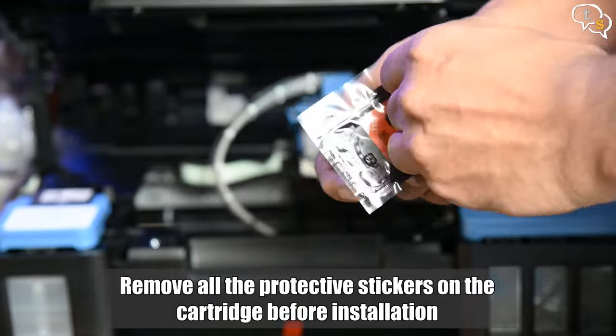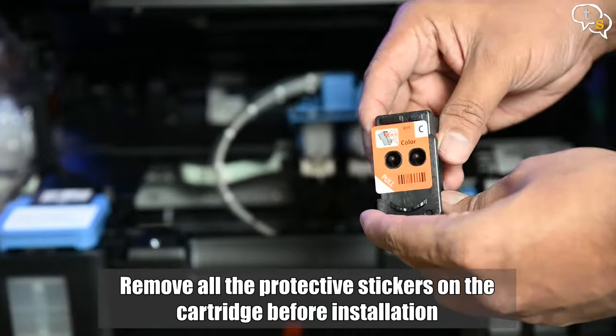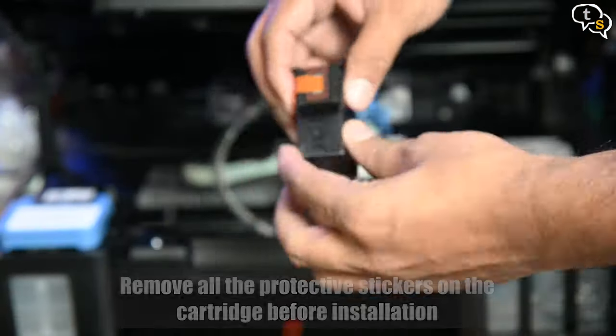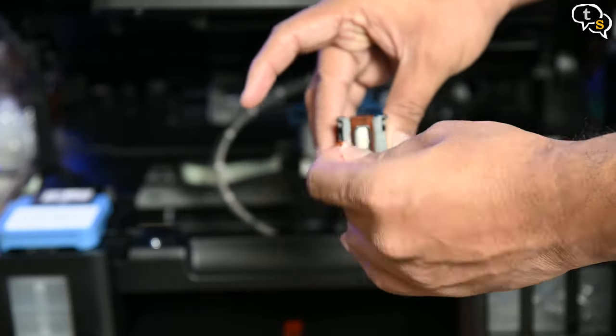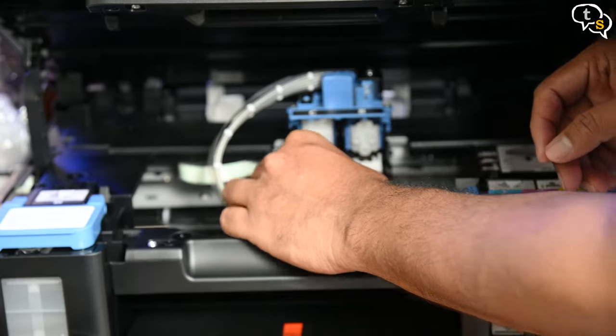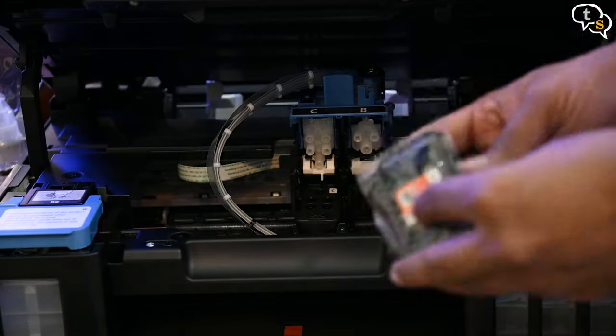Starting with color, remove all the stickers. Match the contacts and install. Similarly for black.